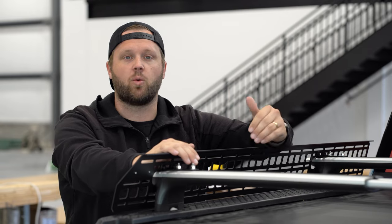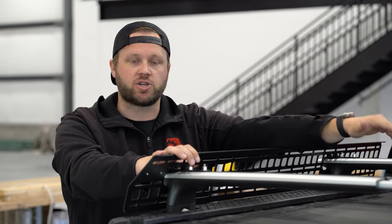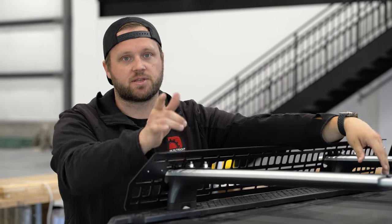Hey guys, Matt here with Built Right Industries. Today I'm going to show you how to install the crossbar mounted MOLLE panel kit on your Rivian R1T. As you can see, we've already installed the driver's side panel here, so we're going to install the passenger side panel on my truck. First, I'm going to show you what's included with the kit, the tools you're going to need, and then we'll walk you through the installation step by step. So let's get to it.